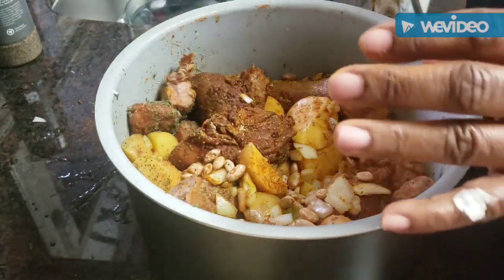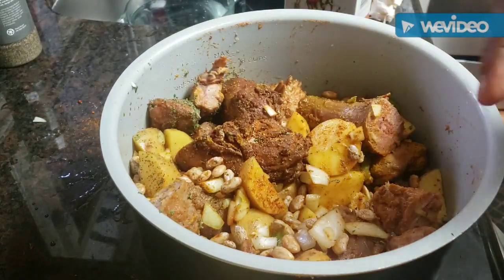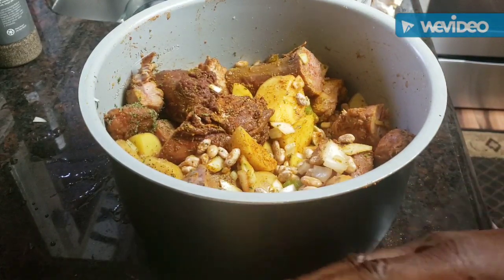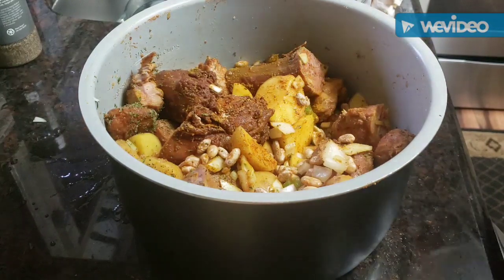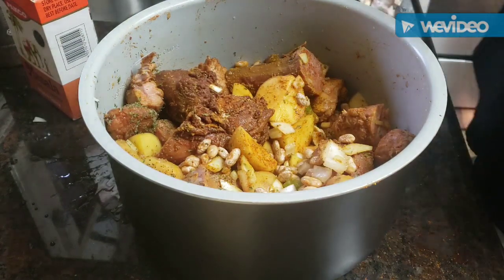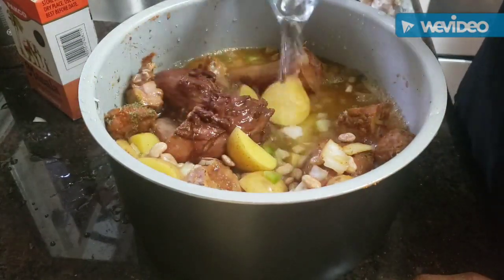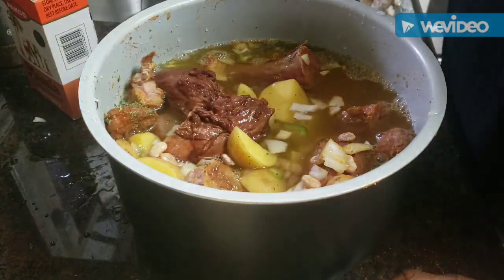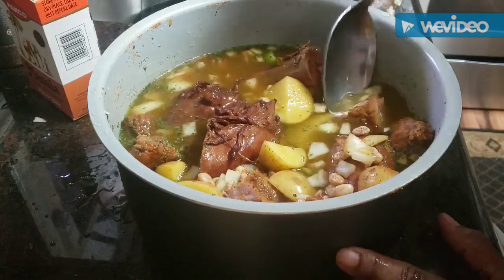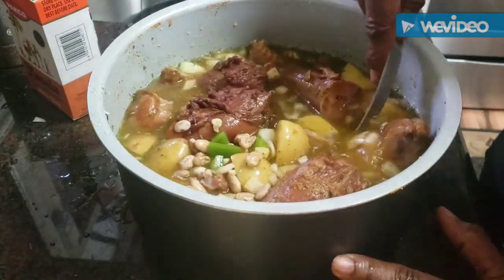I thought about buying Brussels sprouts but I think they get mushy, so I behaved myself and didn't buy any. Let's see how much water we're going to need — my Ninja Foodie holds eight cups. It took all eight cups; this is a huge container. I've got it filled to the max — pretty much everything is covered.